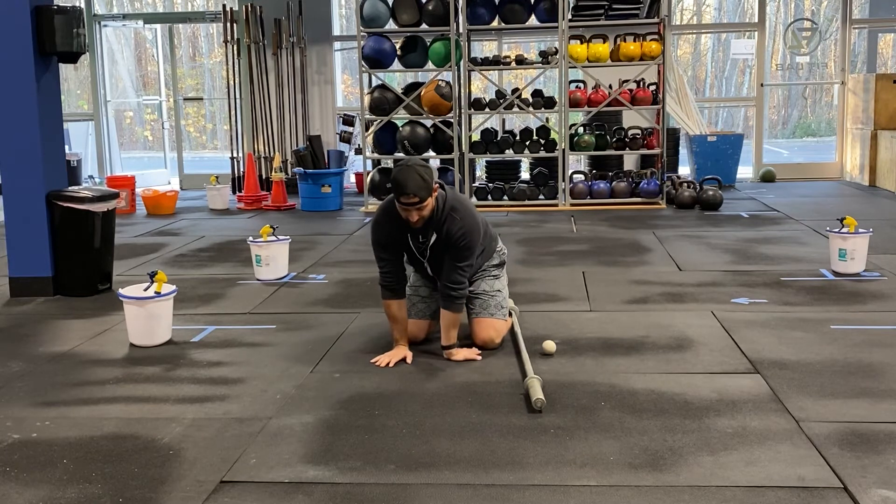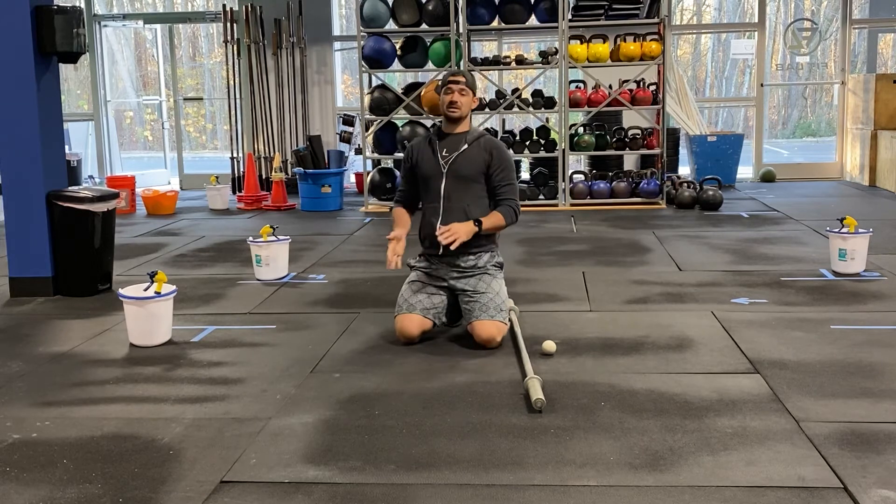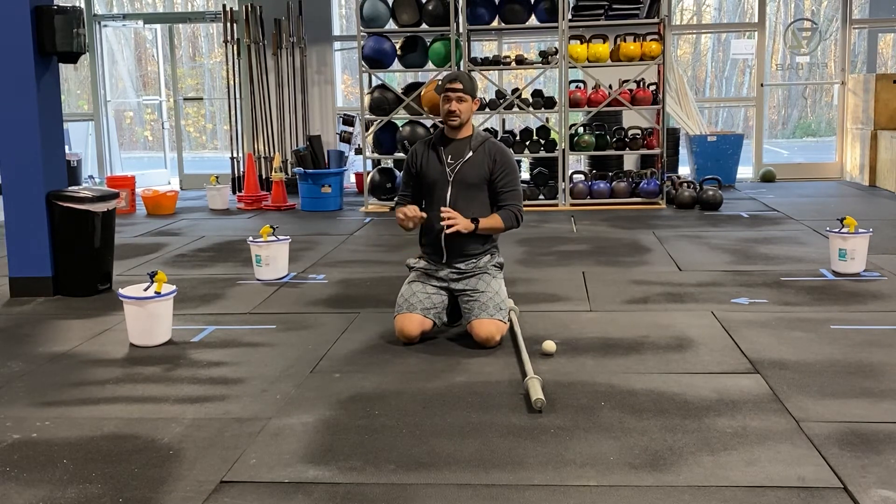If it's rolling back, we can stretch there or we can flip over. Any one of those directions that you have the most limited mobility in, let's focus on that one.